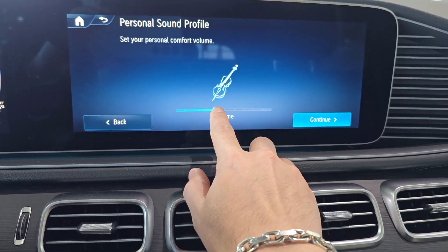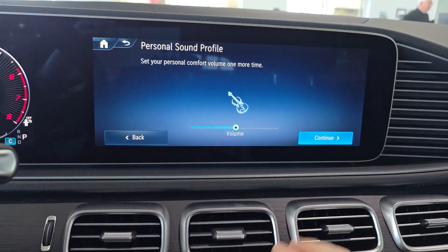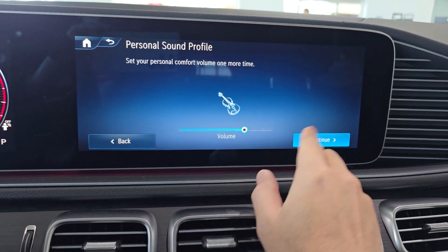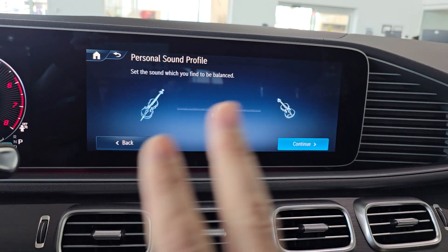The first menu is going to be the volume, so I'm going to slide this to where I find it most comfortable — let's say right there. It's going to ask you to do the same thing again with just a slightly different tone. Click continue.